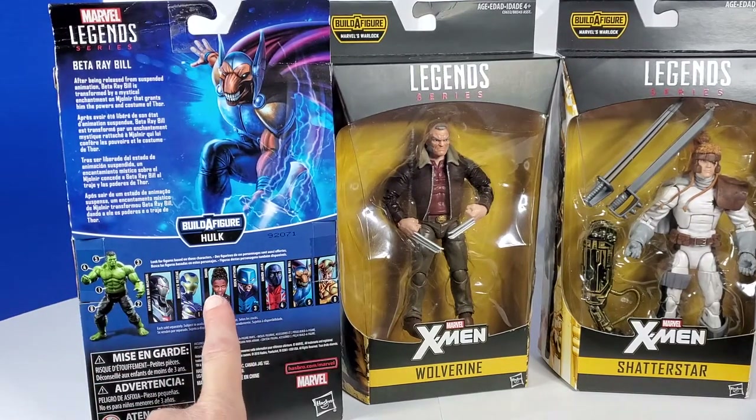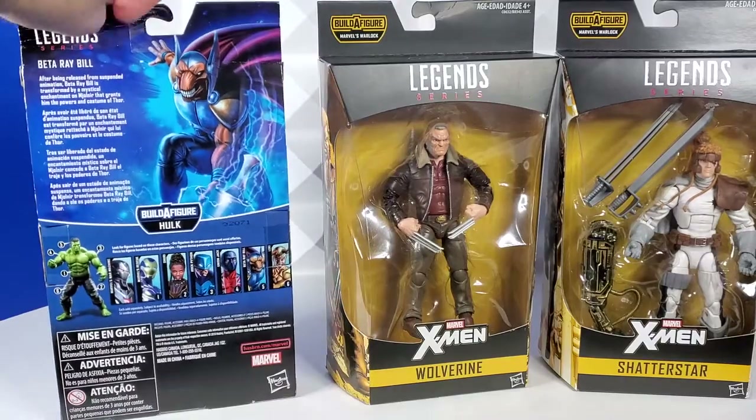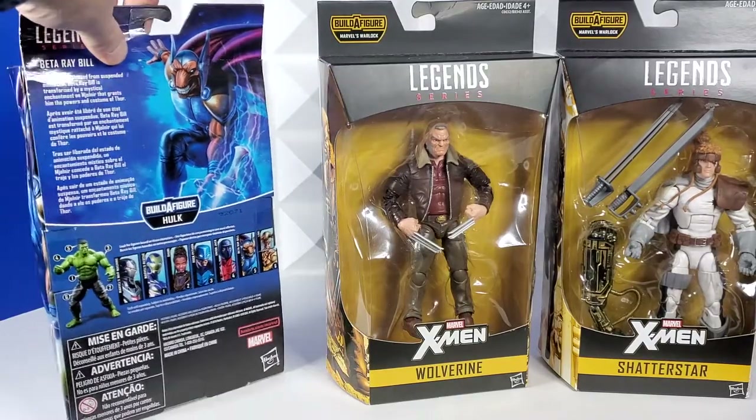So I already have War Machine, Rescue, Shuri, and now I got Beta Ray Bill. So almost the whole wave, but I don't know — what do you guys think? I'm not really interested in the rest of the wave, but I do want that Build-A-Figure.